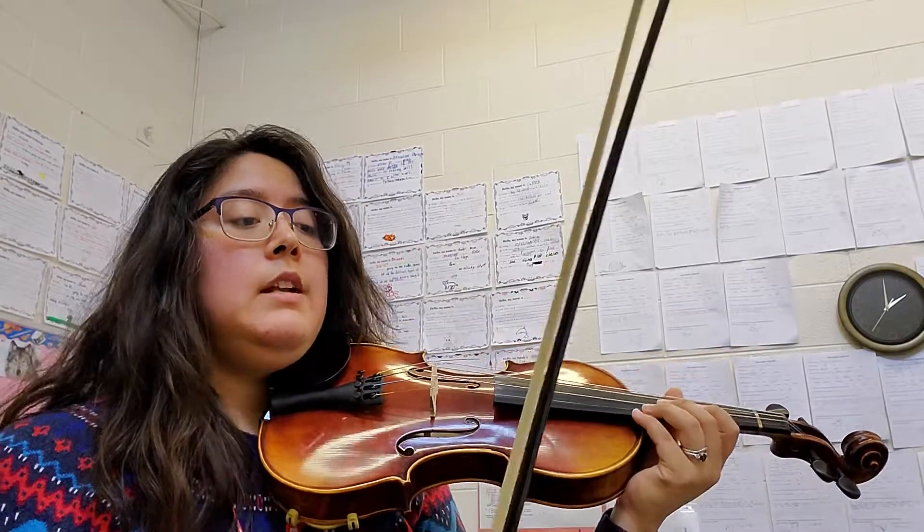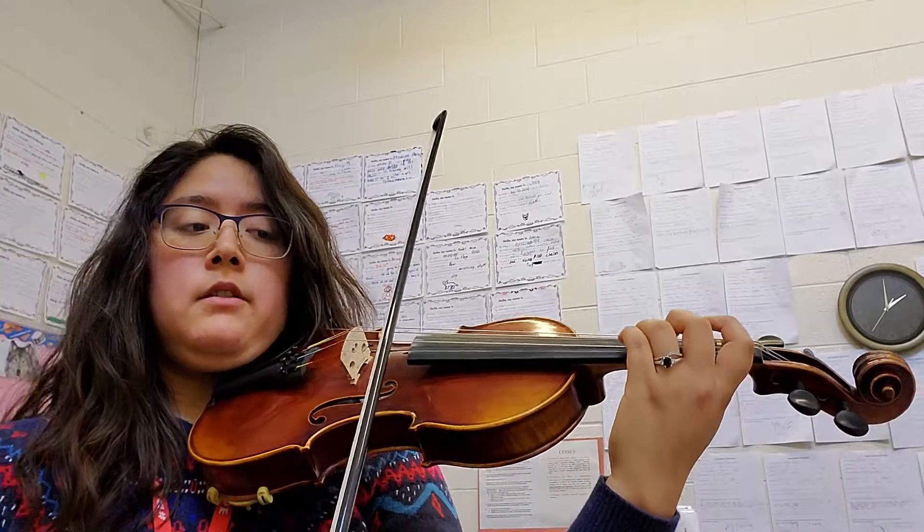There are some dotted half notes, and those are three beats long: one, two, three.